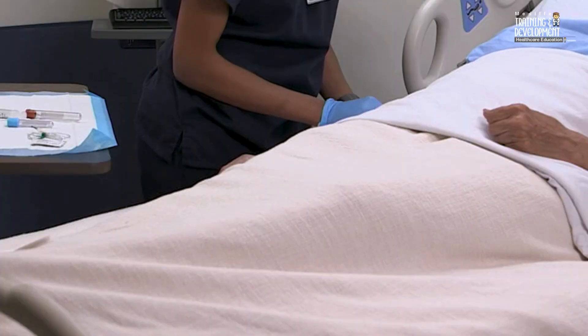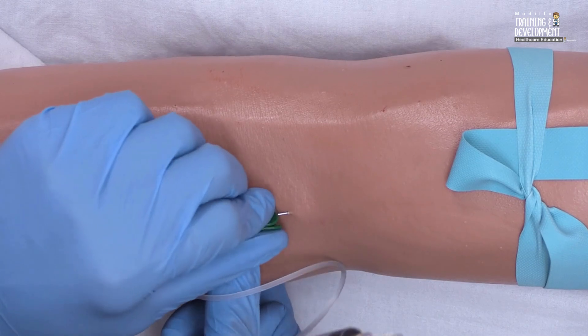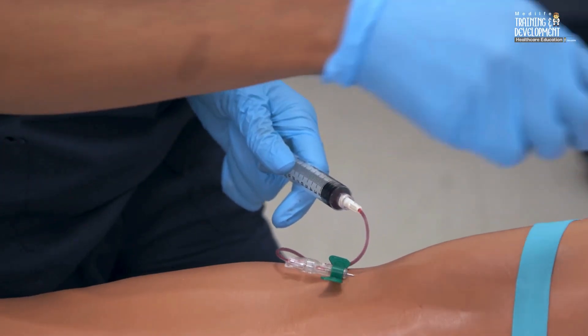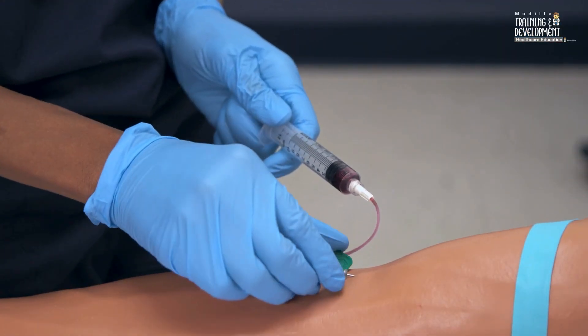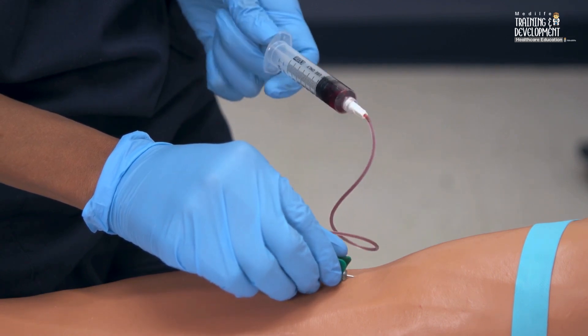Insert the needle into the vein. If you're using a syringe, venous blood will appear in the hub. Withdraw the blood slowly, pulling the plunger of the syringe gently to create steady suction until you obtain the required sample. Pulling the plunger too forcibly will cause the vein to collapse.